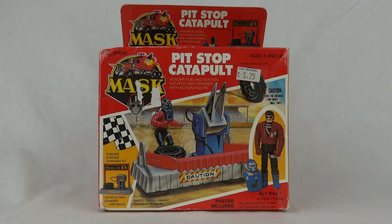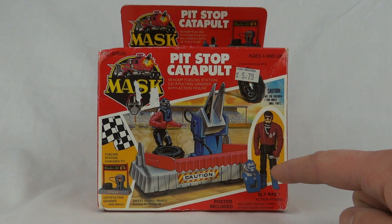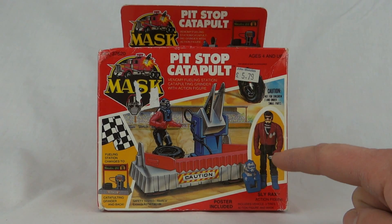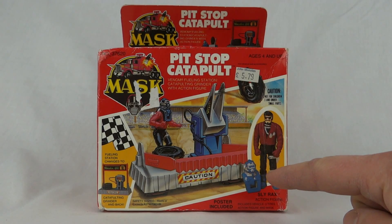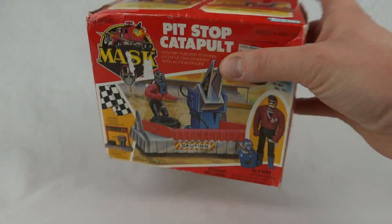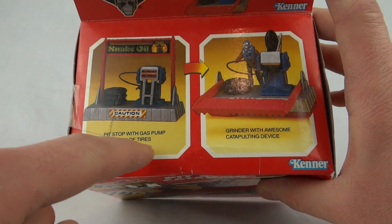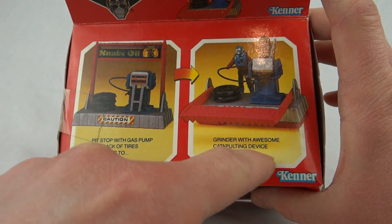Hey everybody, today we're going to take a look at the Pit Stop Catapult from M.A.S.K. This is from season three — you can tell because it's got the checkered flag, it's the racing series. This was the Venom fueling station catapulting grinder with action figure. We get Slyrax with saw blade mask. The fueling station changes to a catapulting grinder and back. On top we can see a pit stop with gas pump and rack of tires that converts to a grinder with a catapulting device.